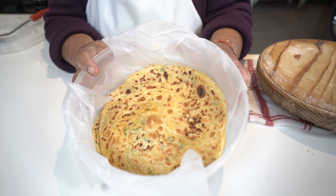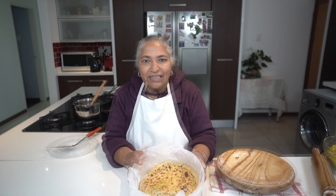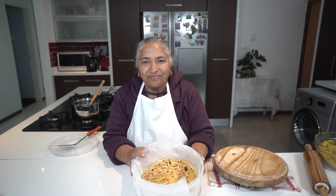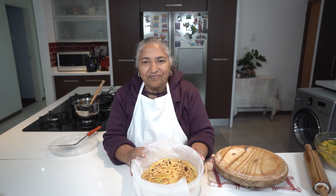Here you go — your lovely dhal roti. You can have it plain with your tea or eat it with other types of curry. Thank you all for watching. Happy one-year anniversary to the YouTube channel — thanks for all the followers, subscribers, and comments. We'll keep on making more recipes for you — thanks for following us on the journey.